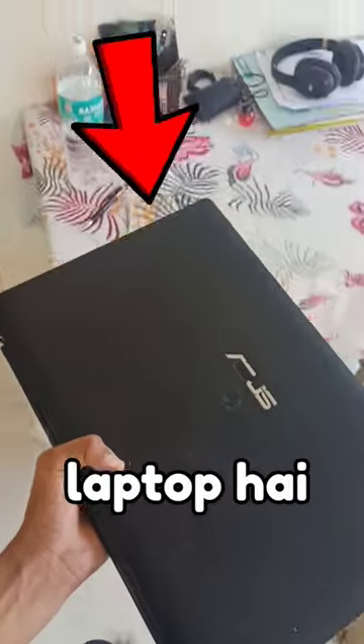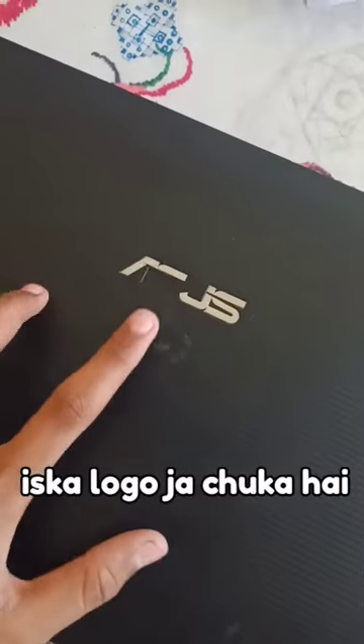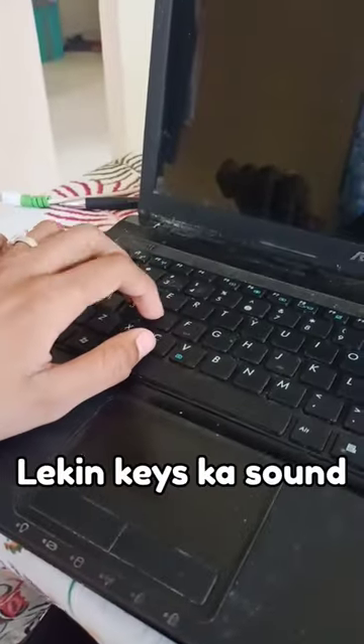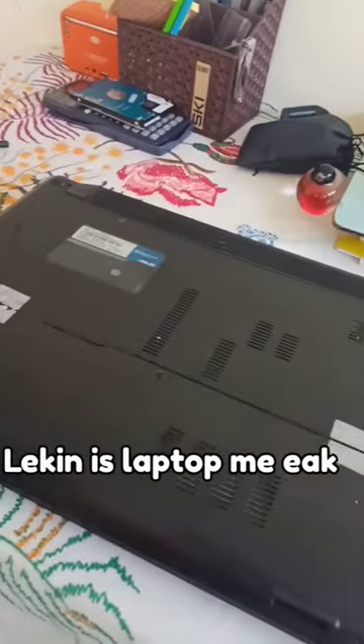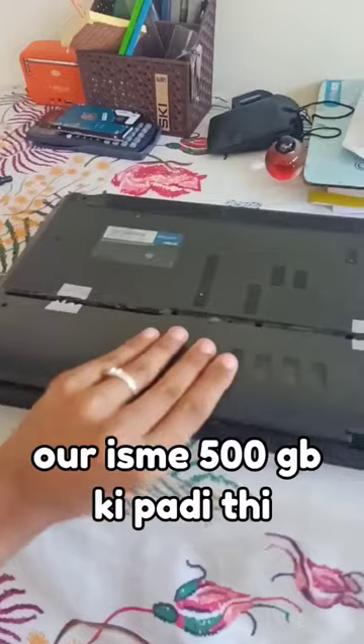Yes guys, this is my 10-year-old laptop — just a little bit of it. It's got the logo, the screen, and the battery is dead. But the sound of the keys is the same. This laptop has one thing I can use: the hard drive. And it's got 500GB.